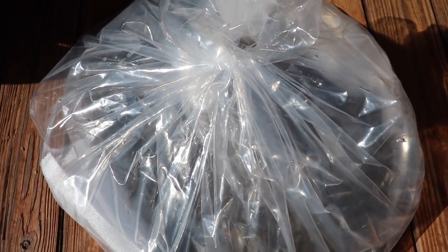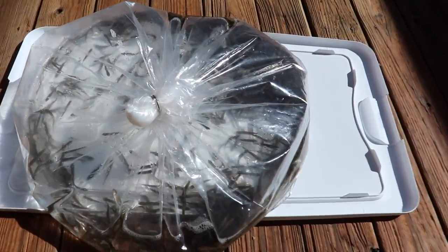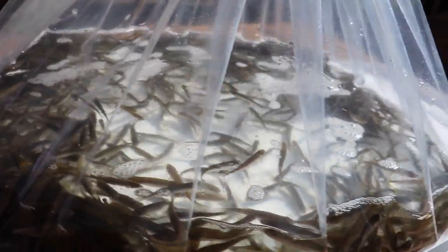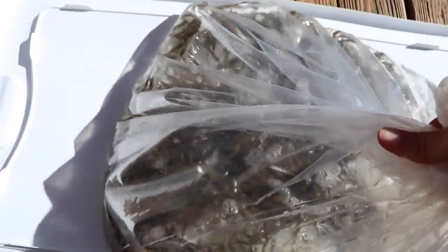Shout out to Anderson's Minnow Farm for delivering a bunch of healthy live baby shad. I put a white background beneath them so we can see them — look at how many shad we're about to fatten these fish up with. I'm going to put them down in the pond for about 25 minutes so they can acclimate before the feast begins.